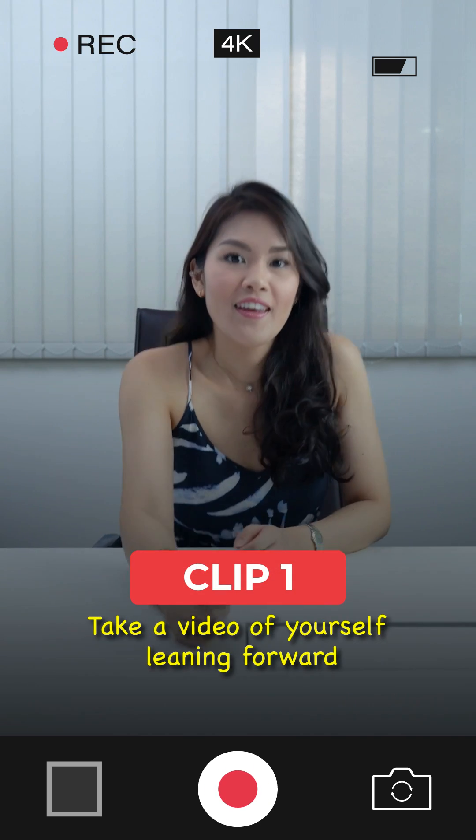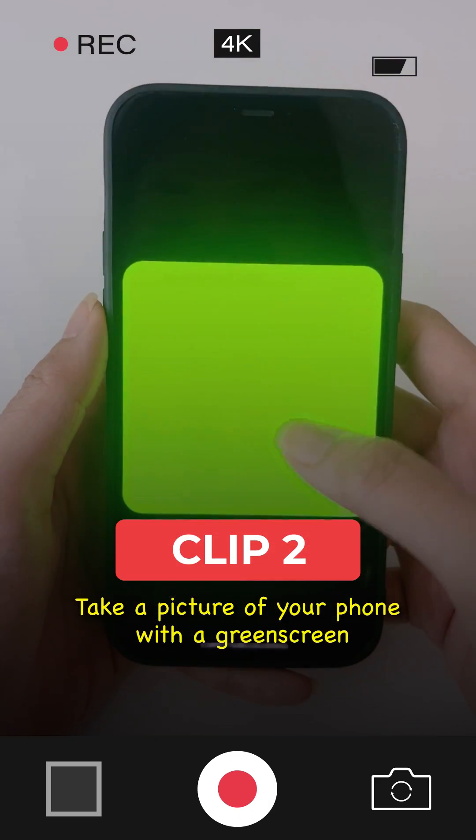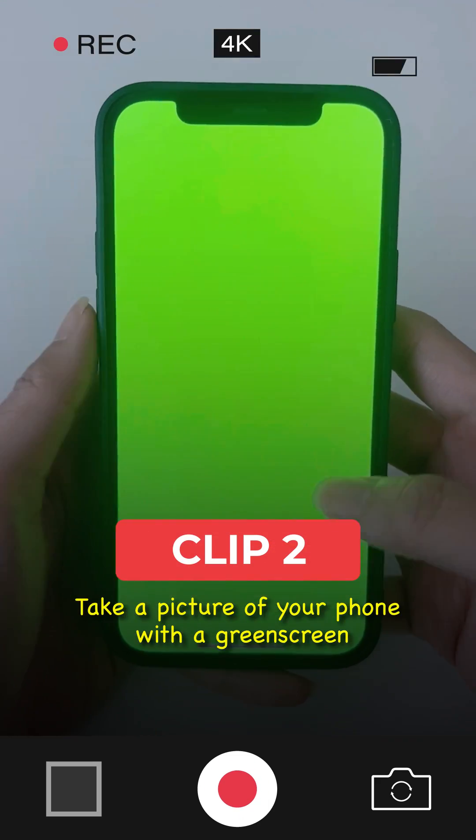Clip 1: Take a video of yourself leaning forward. Clip 2: Open a picture of a green background, then take a picture of your phone with the green screen.